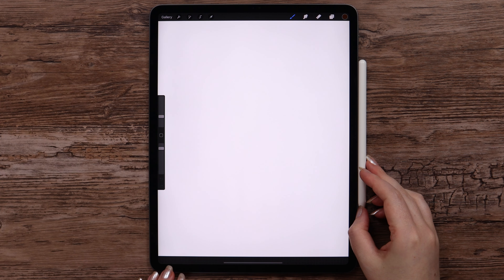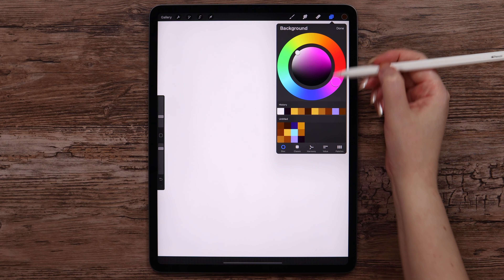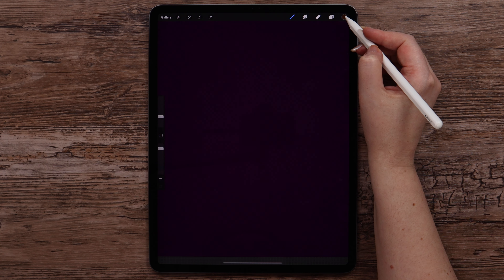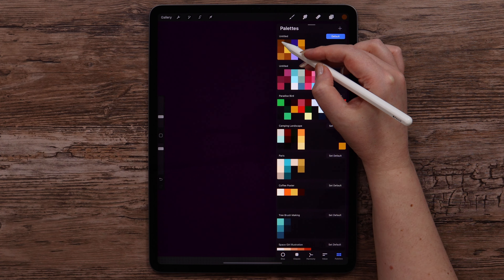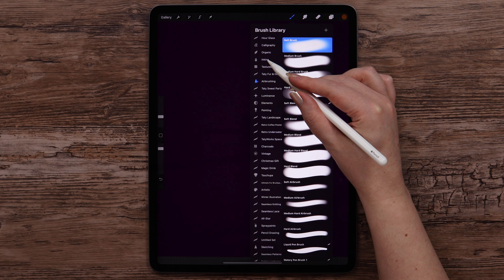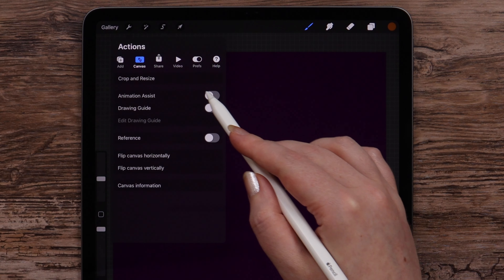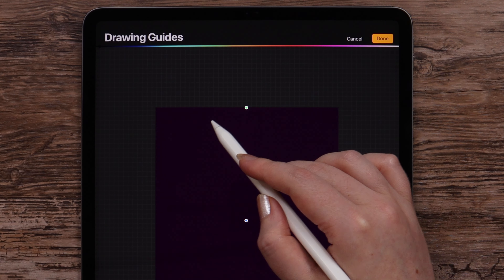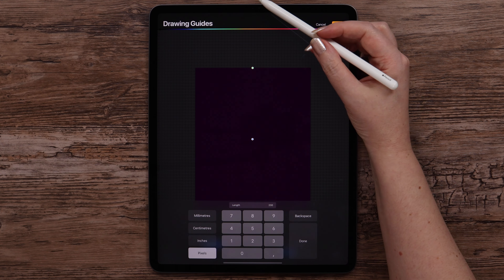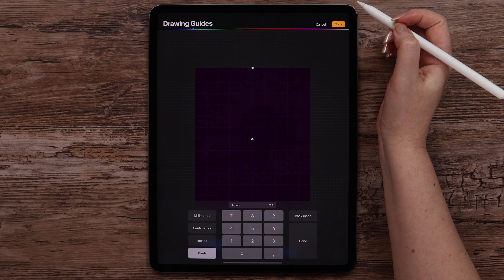I will be working on a vertical canvas with the dimensions of 2000 by 2500 pixels. Before getting started, I'll go ahead and change the background color into dark purple from the palette. After that, I'll pick the color that comes first and select Studio Pen for drawing. To be more accurate, I'll be using drawing guides. Let me open the settings and change the grid scale to 200 pixels. I will also change the grid color so it's visible but not very distracting — let it be this blue.